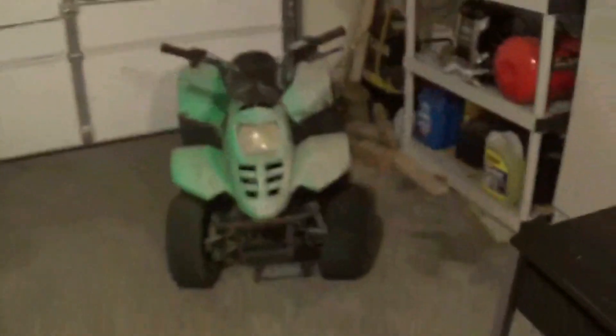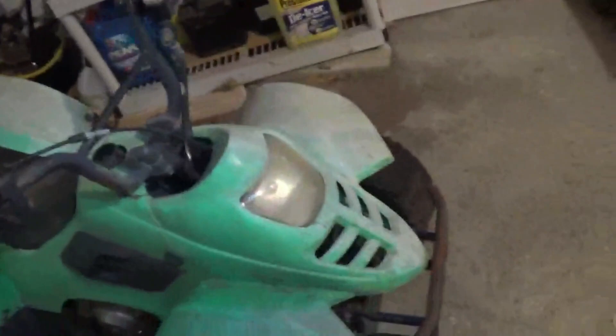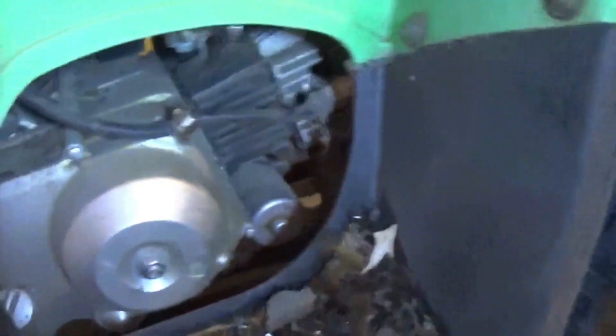On my way back down from getting the capacitor, I went by this pile of stuff a guy was hauling out there and I found this for free — this little guy right here. It's a little four-wheeler. Looks to be maybe a Honda 50 or Honda 70, hard to tell. I'll know once I get some of this plastic off it.